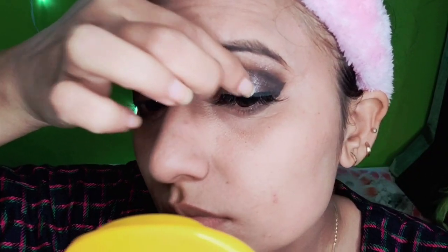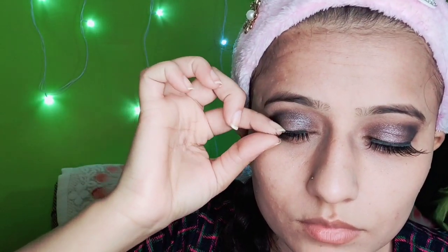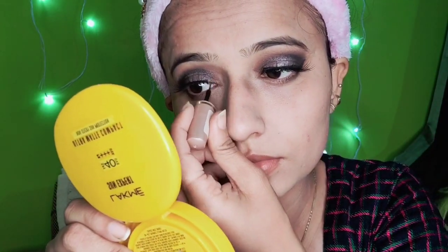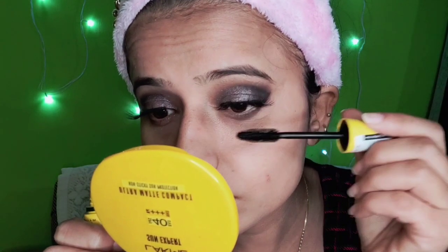Although I am not very good at putting on eyelashes, I am using eyeliner and Maybelline's mascara to finish the look.